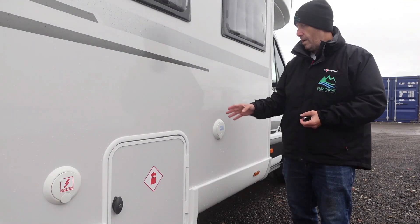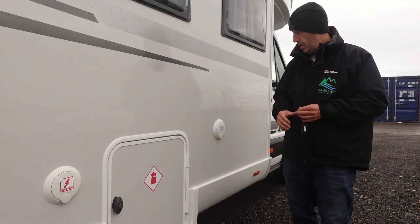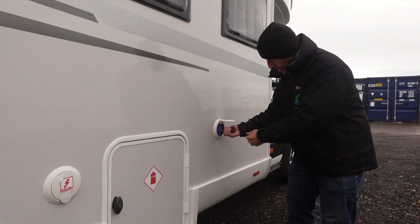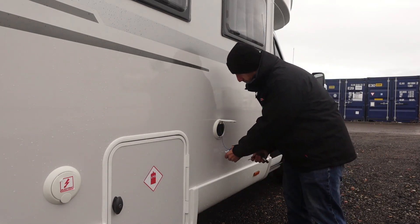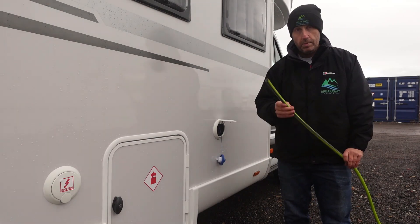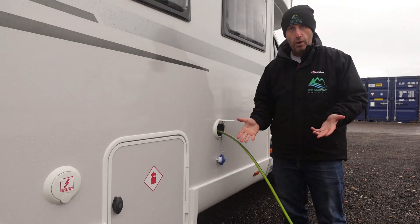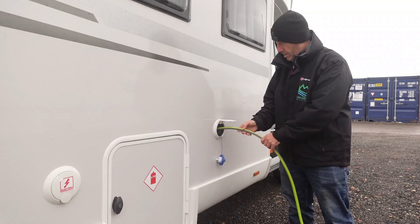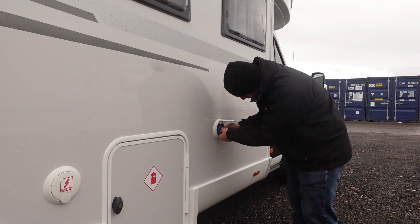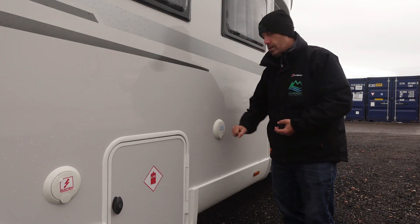Your fresh water tank is a 100-litre tank hidden underneath the seat inside. To fill it, use the same key, pop it in the cap, turn it and the cap will pop up. Get the hose — either the one from the garage connected to the campsite, or the campsite may have one. Pop it in, turn it on, and when it's full it'll overflow out of the filler — that's how you know it's full. Then take the hose out, pop the cap back on, key again, and lock it.